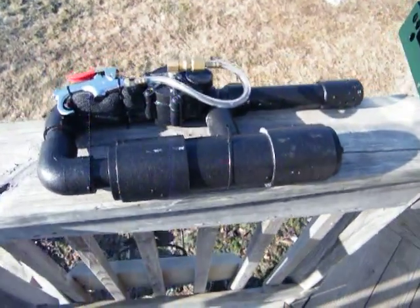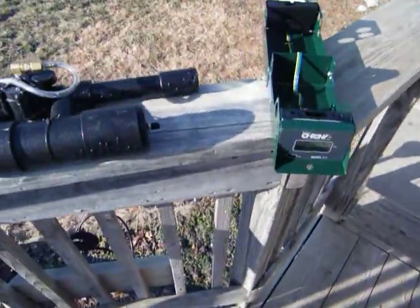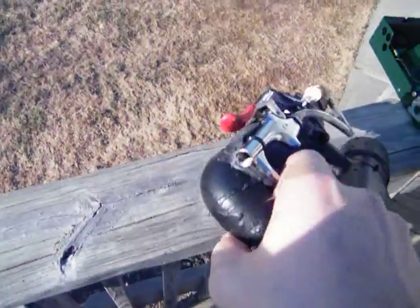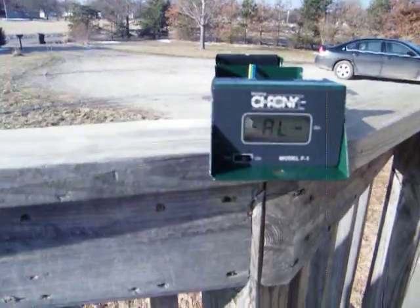I'm back with stubby here, a nice small cannon. Got the chronograph — stubby is charged up to 100 psi. In the beginning I've been getting readings of over a thousand FPS with this thing, but now it's not reading anything.